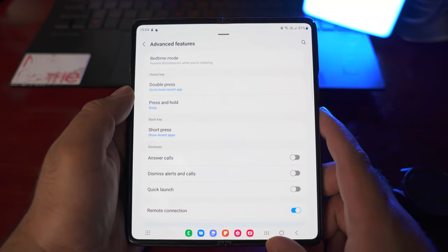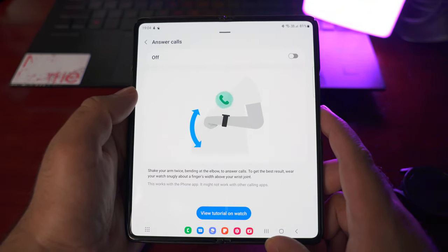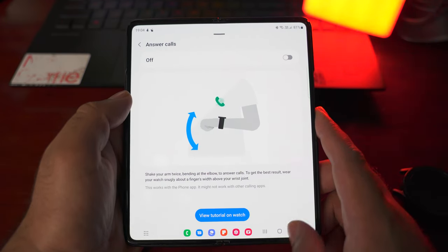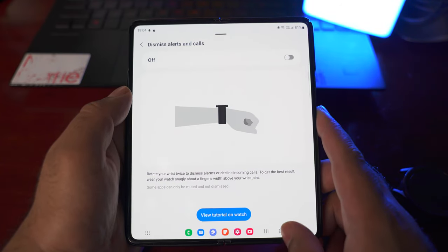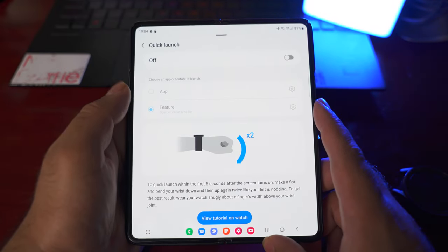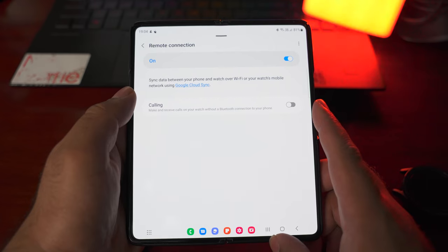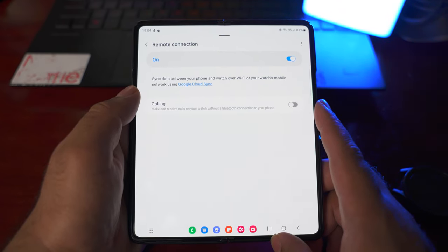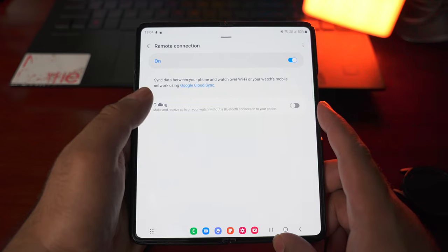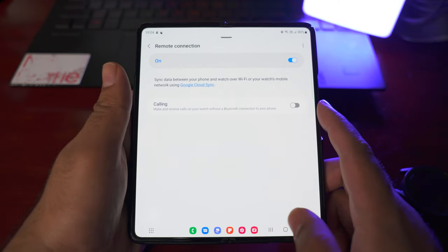Next are the advanced features. You can change the button functionality, turn on gestures to answer calls, use a gesture to dismiss alerts and calls, and use a gesture to quickly launch any application on your Galaxy Watch 5. We have the remote connection option, which lets you sync data between your phone and watch over Wi-Fi or mobile network using Google Cloud sync. You can also make and receive calls on the watch without a Bluetooth connection to your phone by turning on this remote connection option.